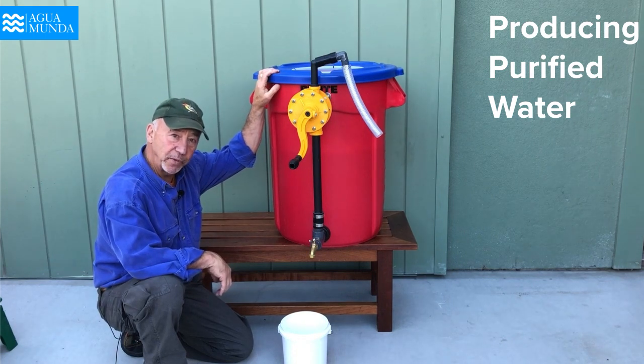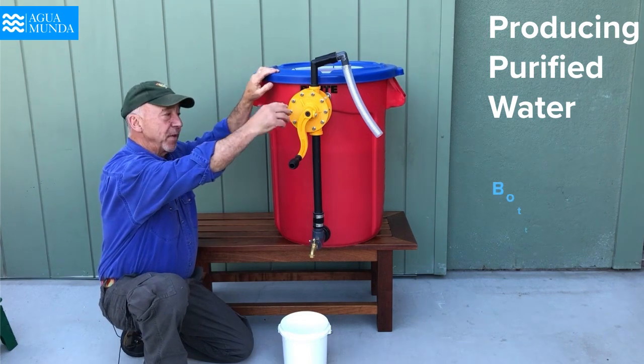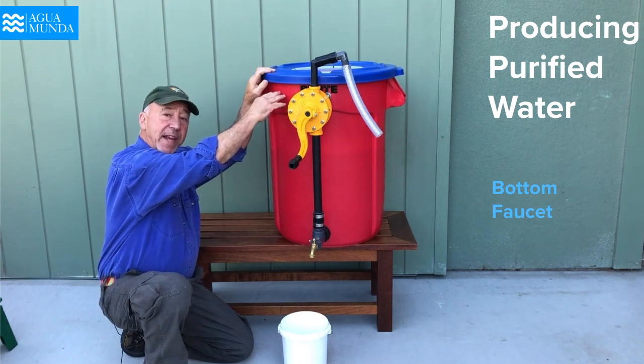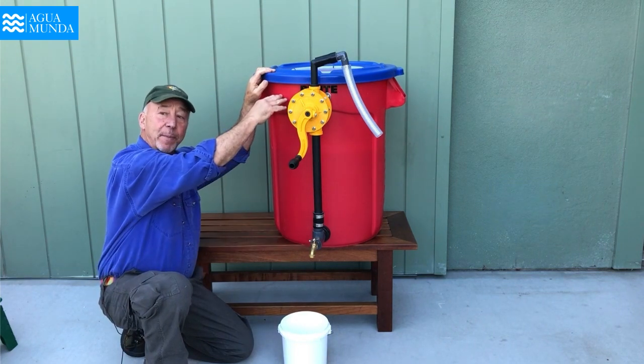The second method for producing water is with this faucet. The first, using the pump, is a siphoning method. The second method, using this little hose bib or faucet, depends upon gravity.